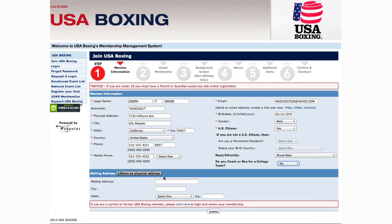If you want us to send things to the address you entered above, click the button that says Same as Physical Address. Otherwise, enter in here where you'd like your mail sent. When you've finished, click Submit.